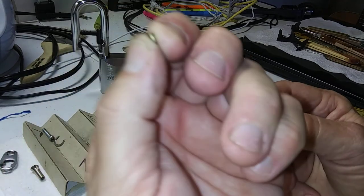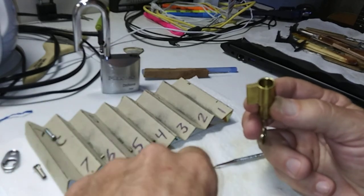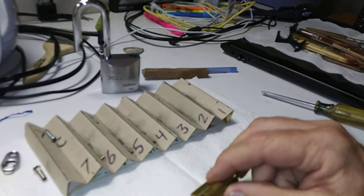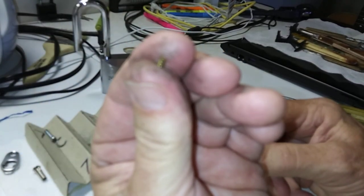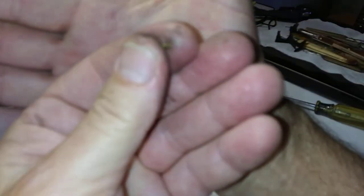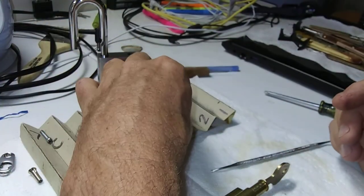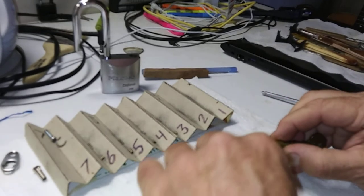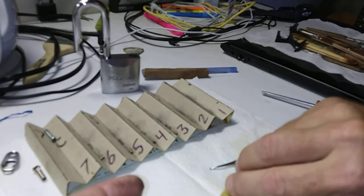Number four is a spool. These spools are very sharp — they've gotta be brand new spools because they're just too sharp. And there is a serrated pin — not very deep serrations, but close enough. That spring there was pretty tight too — really hardcore springs. And number two is a spool.